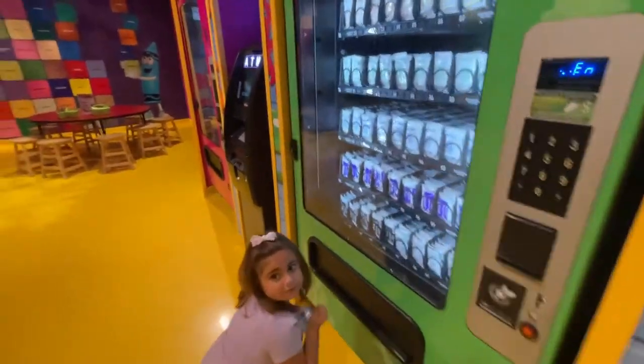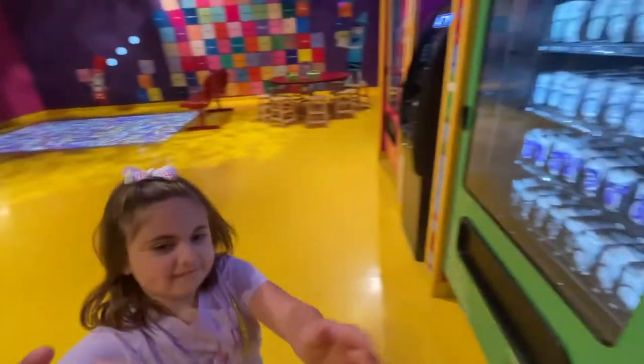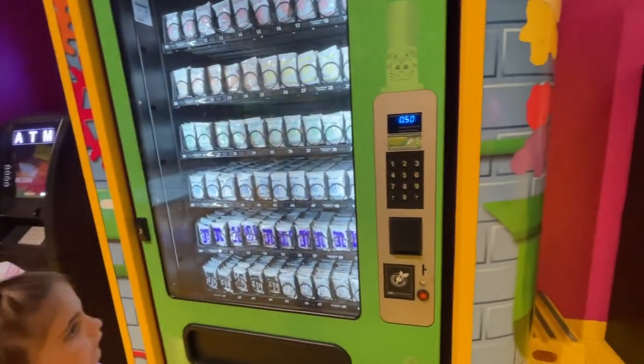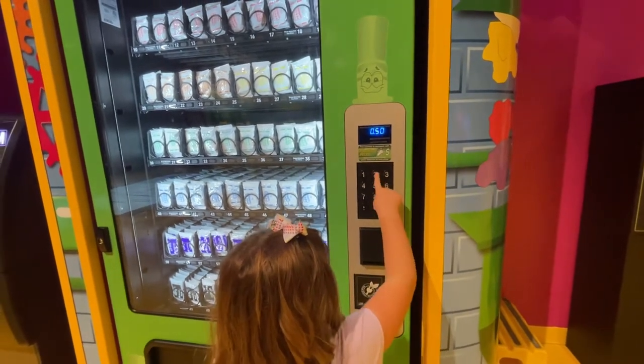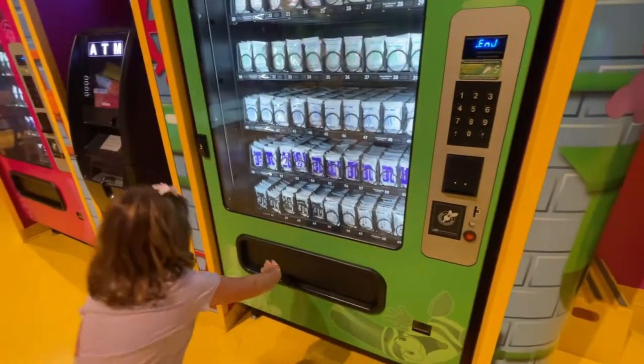You got to pick one more color. Okay, then set him down. Orange, and then do 20 — two, zero. Woohoo, there it comes!